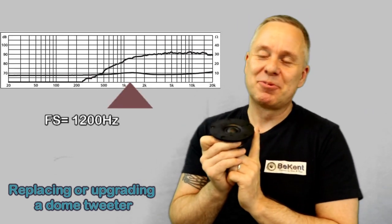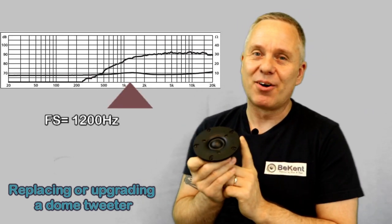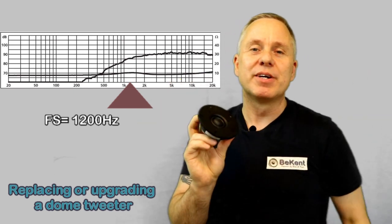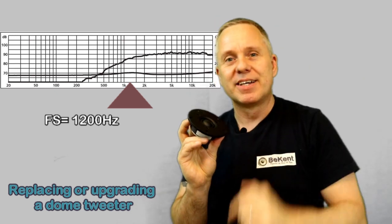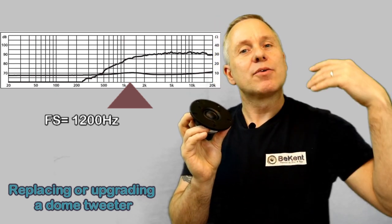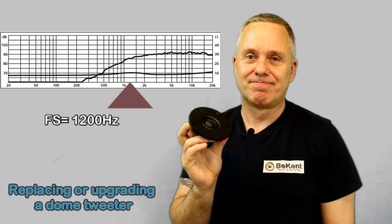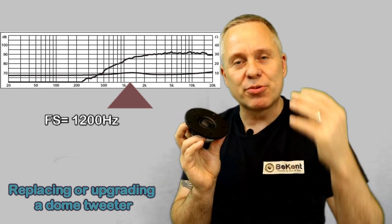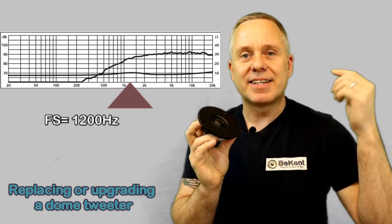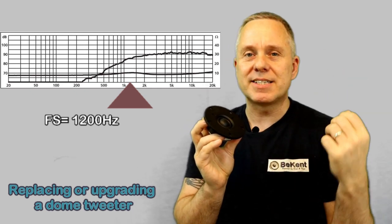Next: resonance frequency. When you look at the impedance curve of a tweeter, there's a lift at a certain point — that's where it's resonating. It's important that the tweeter does not play at this frequency, because that's harmful to the tweeter and it sounds really bad.